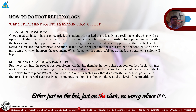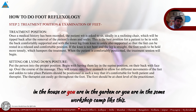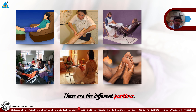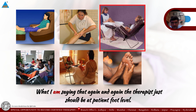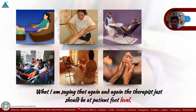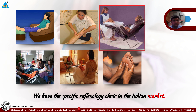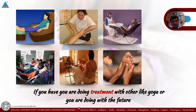This basic concept applies regardless of whether the patient is on a bed or a chair — wherever the situation requires, whether you are in a house, a garden, or a workshop camp. These are the different positions you can use as per your convenience. The therapist's chest should always be at the patient's foot level. This applies on the bed, and we also have the specific reflexology chair available in the Indian market.